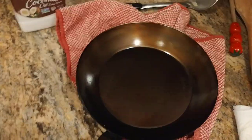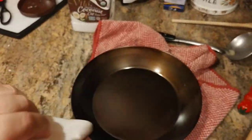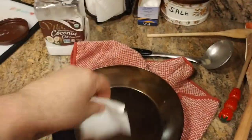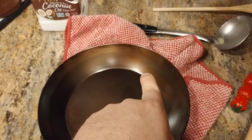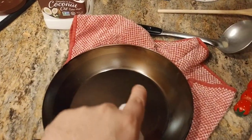So now what I want to do is — because there's that shine right there — I want to buff off the shine. I'm not going to wash the pan. I just want to take a clean paper towel and basically buff out the shine. See now how most of that shine has gone from about five seconds ago when it was shiny.